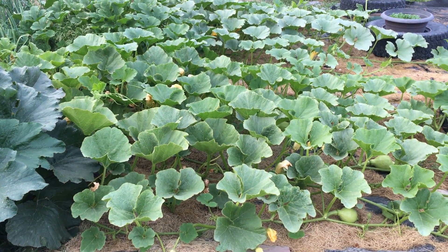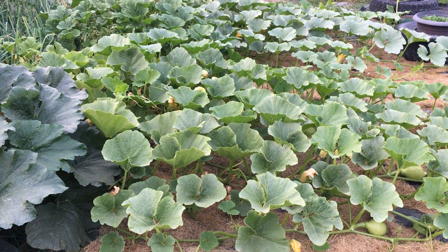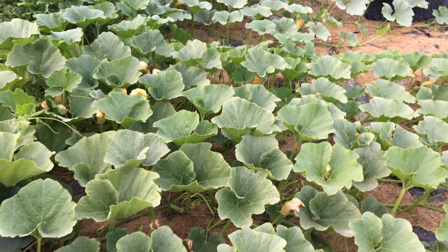Hello everyone, I'm gonna show you our spaghetti squash here in our garden. Join me, let's go!